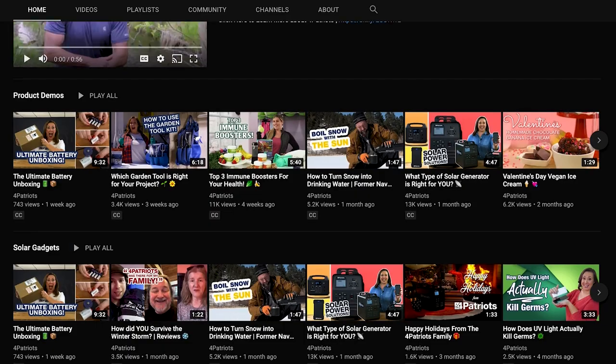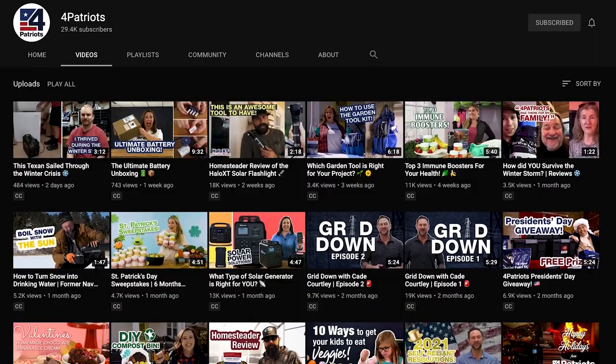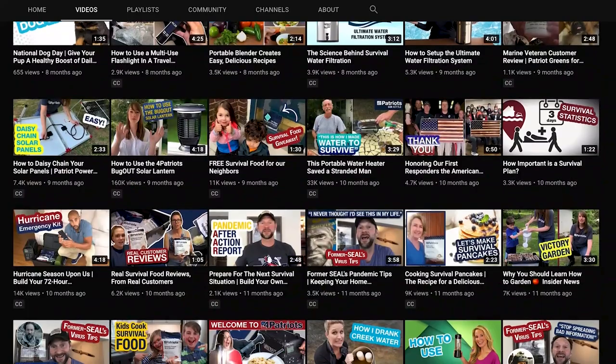I'll show you exactly what sets the Starfire apart from other camp stoves you may consider. But first, be sure to hit the subscribe button on our channel, and don't forget to tap that little bell right beside it. You'll get notifications each time we post a new video, and we've got some more awesome videos in store you won't want to miss.